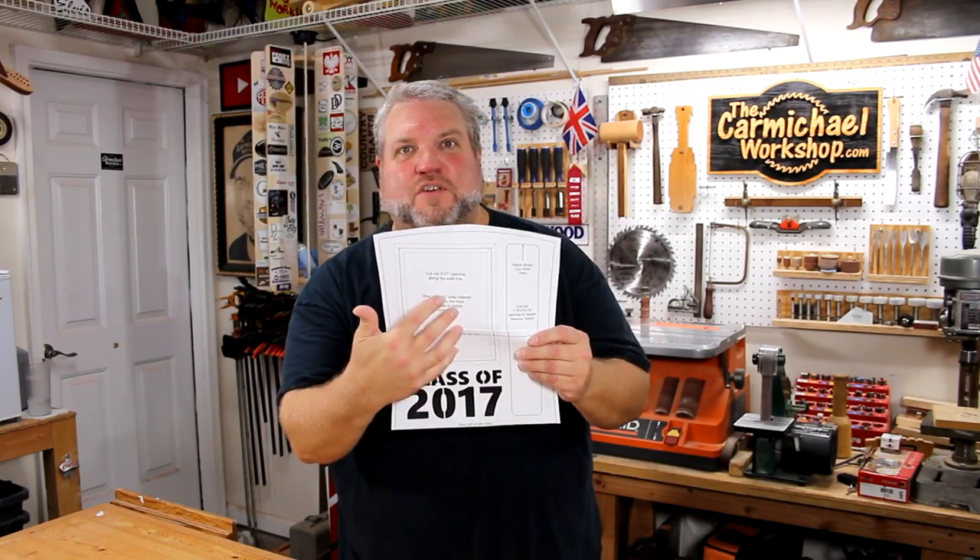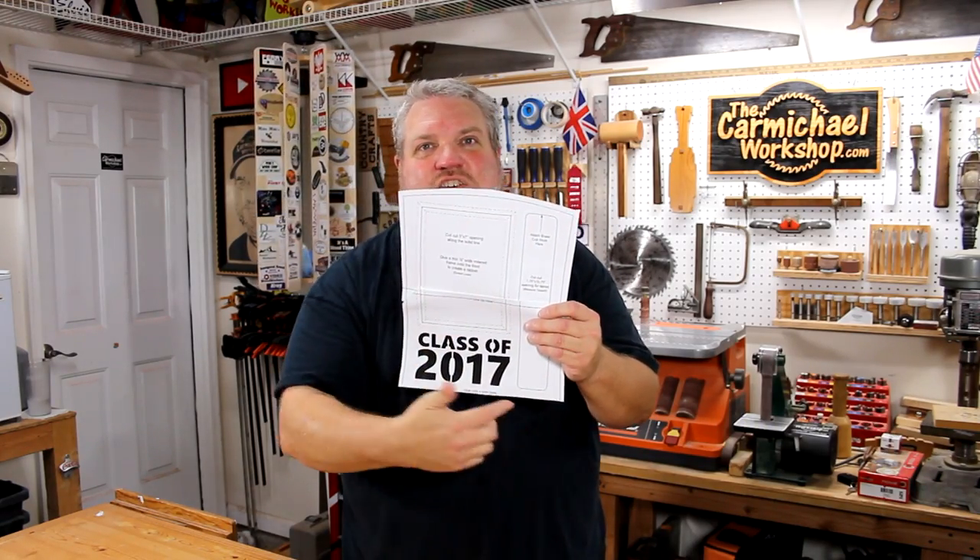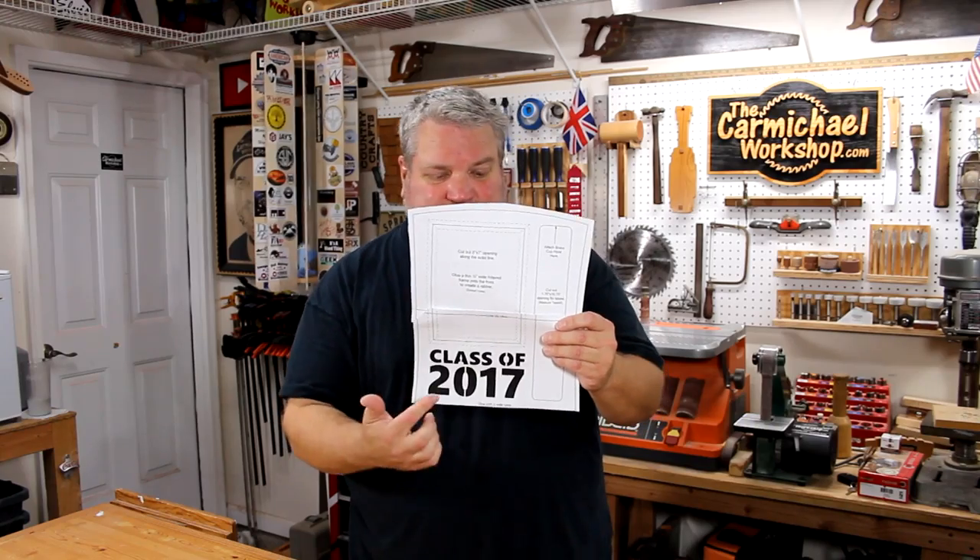Here's the template I designed and it's got cutouts for a 5x7 photograph, a place to hang a tassel, and also I'm going to cut out the letters 'Class of 2017' all out of a single board. It's designed so that you can glue this piece onto a base and stand it on a desk or a bookshelf.